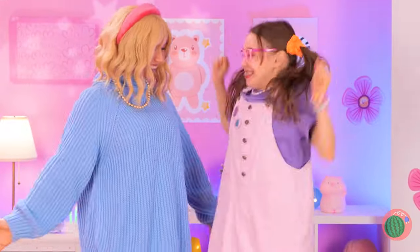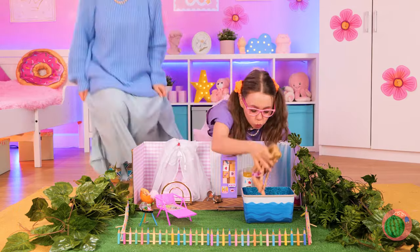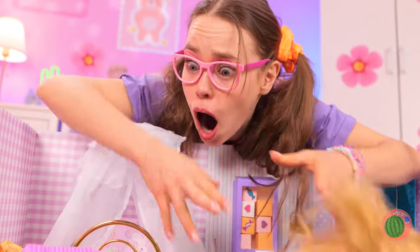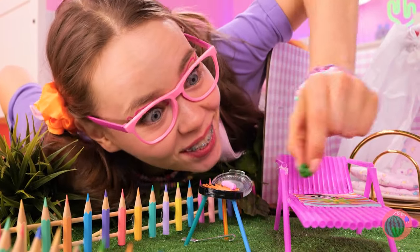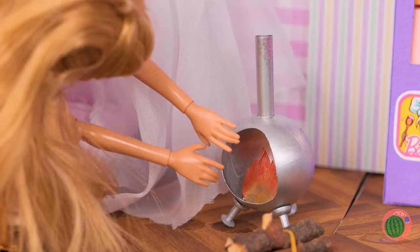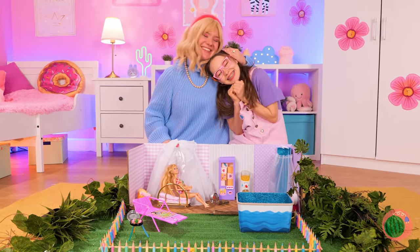Barbie will give you the grand tour. Let's start with a dip in the pool. Now let's dry off and check out the food. I think Barbie wants some lunch. And look, there's apple juice for you. Now let's warm up, sit back — it's mommy and me time all around.